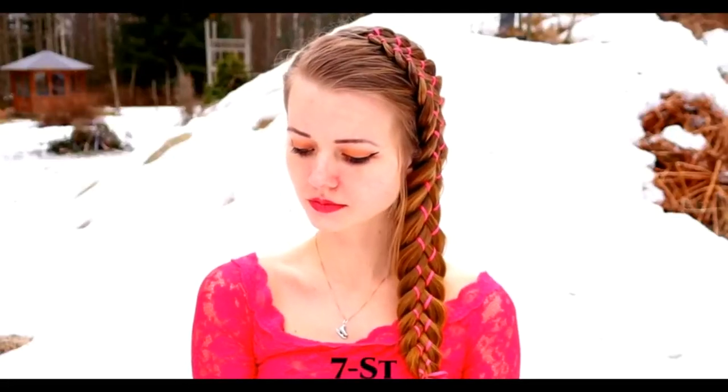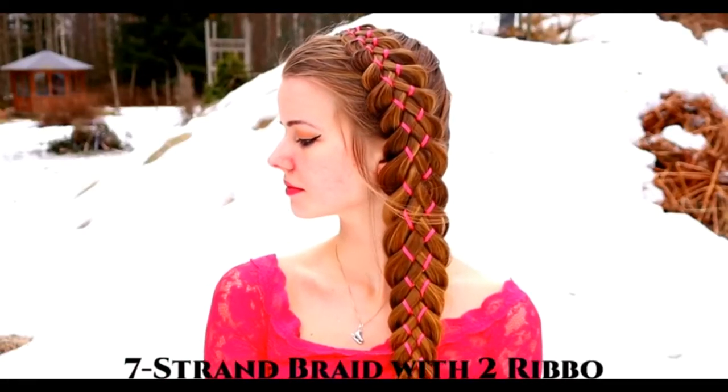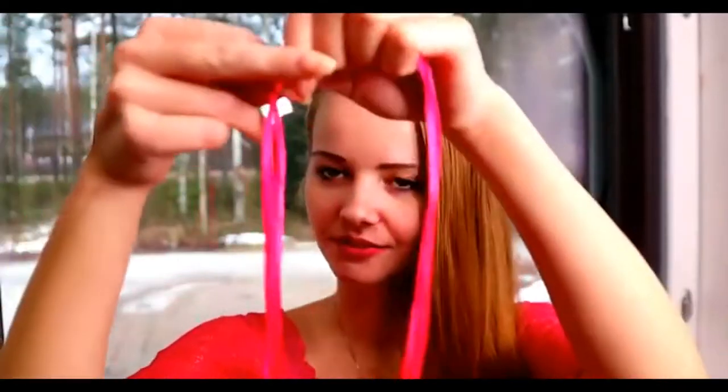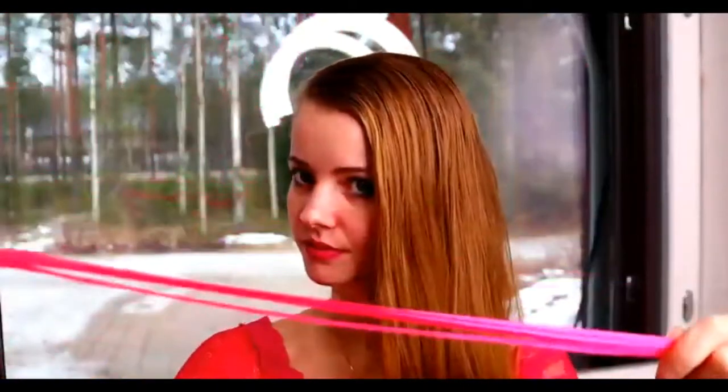Hi! In this video I will show you how to create a 7-strand braid with two ribbons. For this look you need two ribbons that should be a little bit longer than your hair.